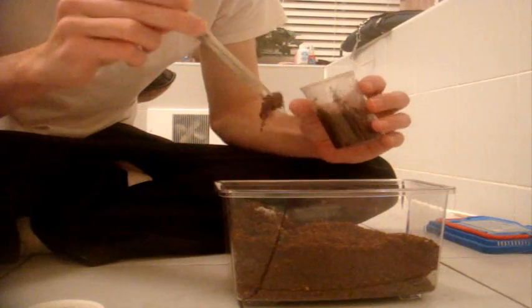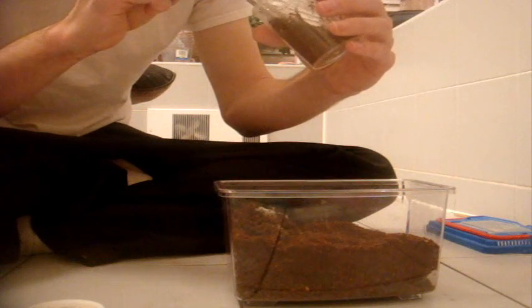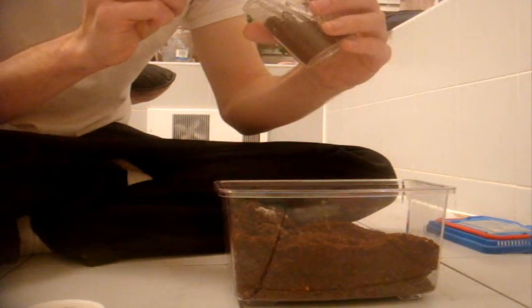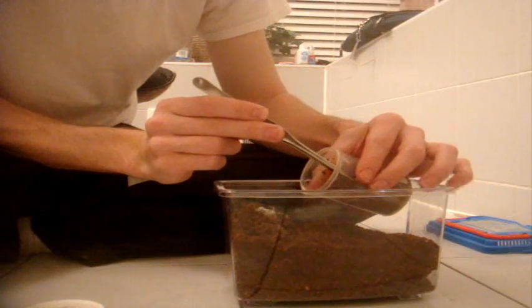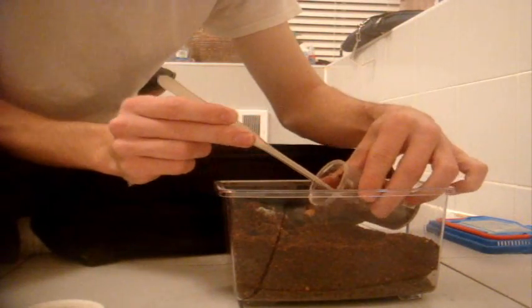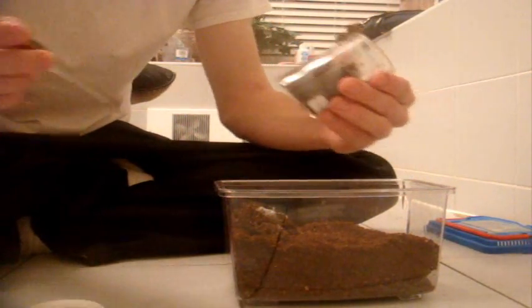These are obligate burrowers. There she is — I can see her, she's alive. She's going to come out fast. Looks like the other one. Oh yeah, this one is female.